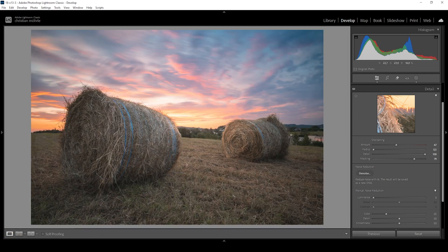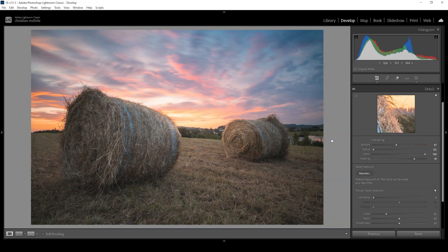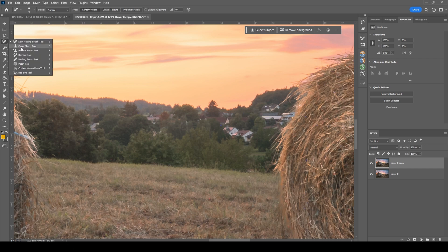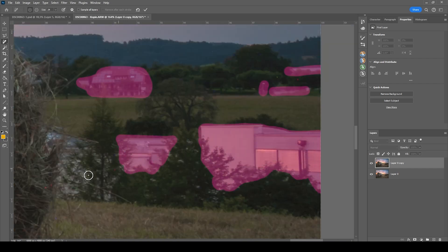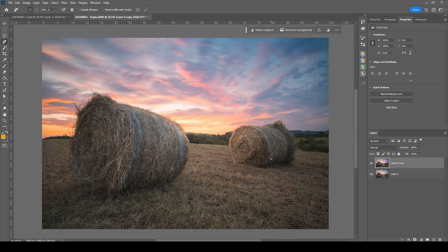There are a few more things I want to do which are easier in Photoshop — like getting rid of these houses in the distance. So I'm going to right click on the image, go to edit in, and choose Photoshop. First, let's create a backup layer by hitting Ctrl+J. Now I'm going to zoom in and use the remove tool, just brushing over all these houses in the distance. I want this image to be clean and rather minimalistic, so these houses in the back are rather distracting. That looks much better.